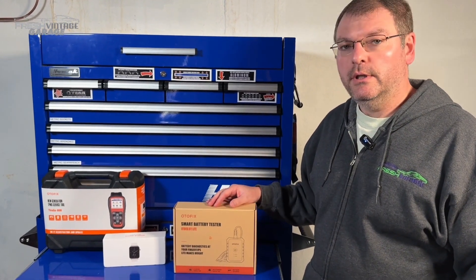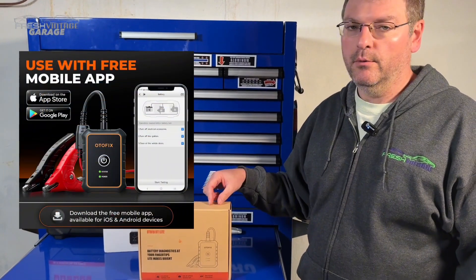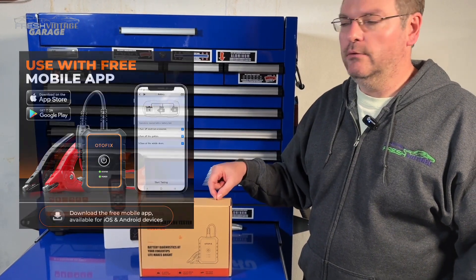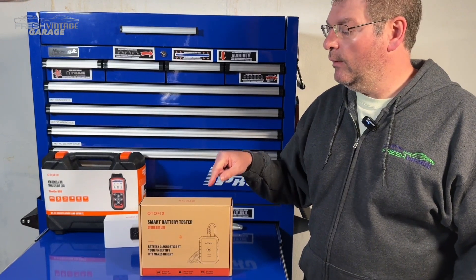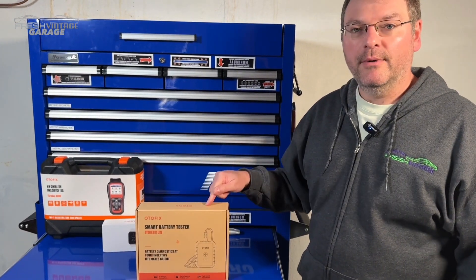So pretty comprehensive unit here, and there's also an Android/iOS app for this that we're going to download and install — you'll be able to see the screen record as we use this. To get started we're going to open this up, then go out and hook it up to a car and see what's going on. Let's start with unboxing this right now.